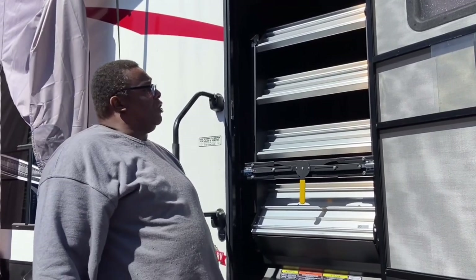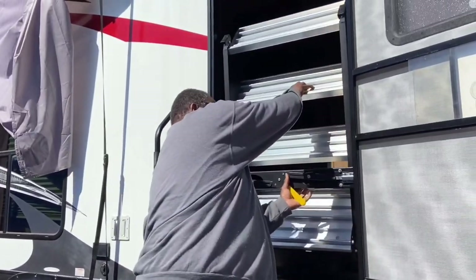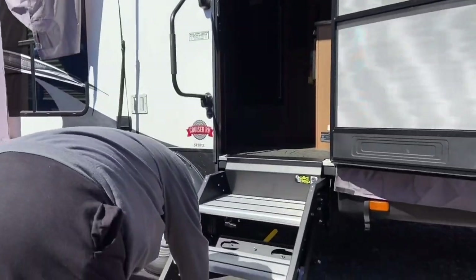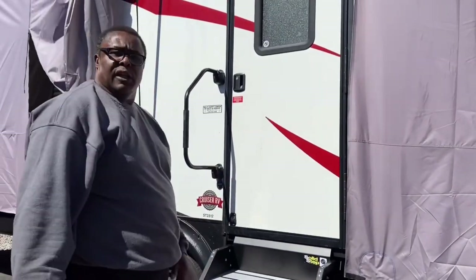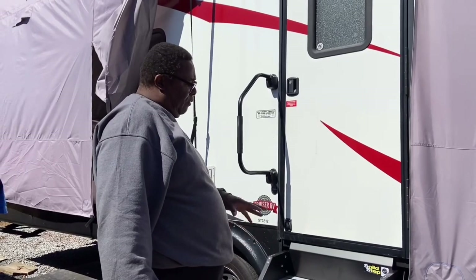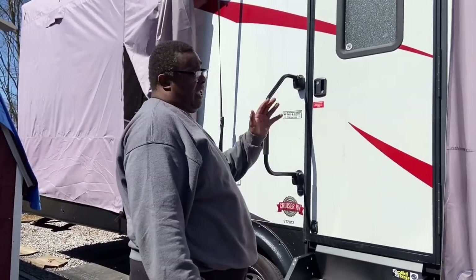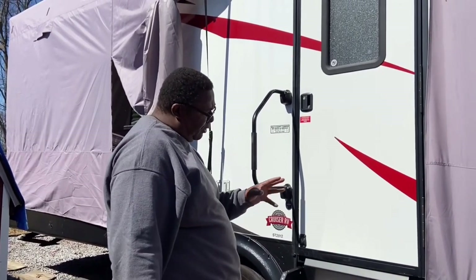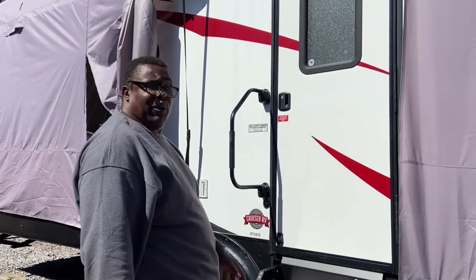On YouTube I noticed some people had problems where, after installing, the door wouldn't close all the way — mine didn't have that problem. This will probably be the lowest height it's ever at, even when we get to campgrounds, so the adjustment should take care of any height we encounter. Just be a little careful with your measurements, and other than that, I'd advise everybody: if you've got a little weight to you, you might want to change your steps.